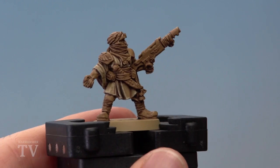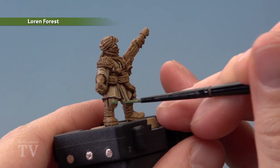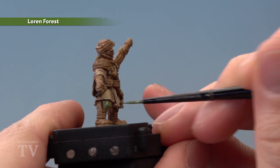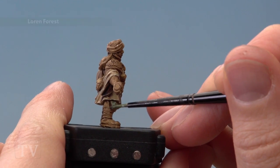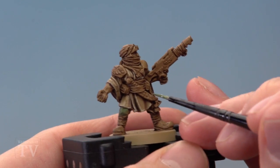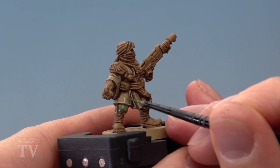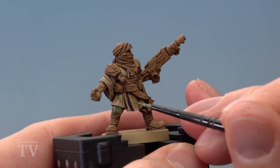With that highlight applied we're now ready to move on to Loren Forest, and there are two steps for this. The first is to apply it to the trousers like this, avoiding the recessed details to keep them dark — just leaving areas like that crease down there. But also we want to use this colour to add a bit of camouflage onto the coat, and for this all you do is paint some small little patches in random shapes, being careful again to avoid the recessed areas.